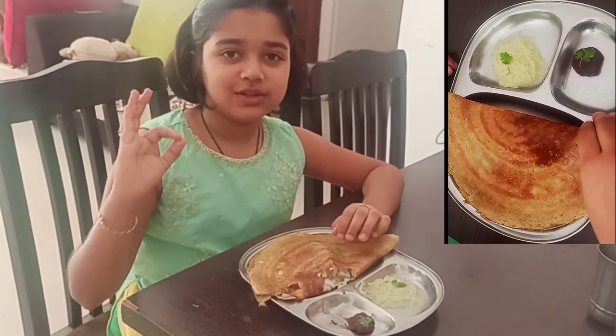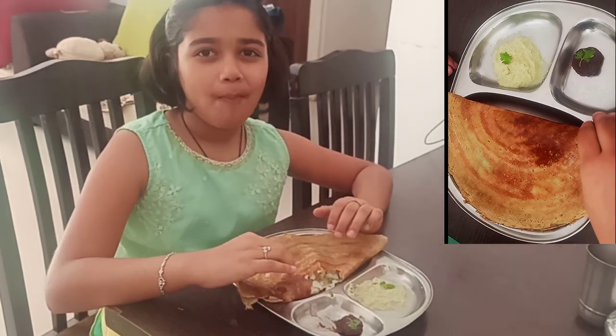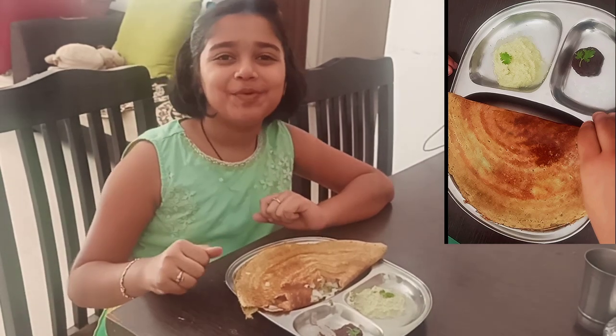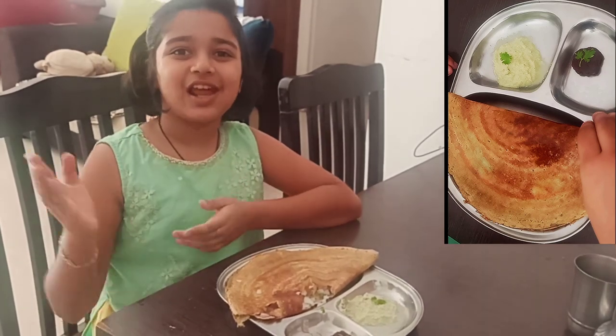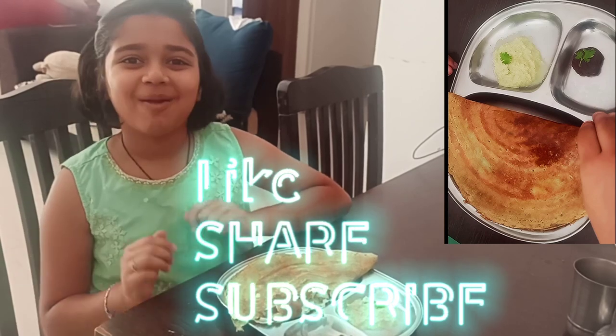It's really nice guys — nice and crispy on the outside and soft upma on the inside. Just a perfect dish for your breakfast! I hope you guys try this. Like, share, and comment for my channel, and don't forget to subscribe. Goodbye!